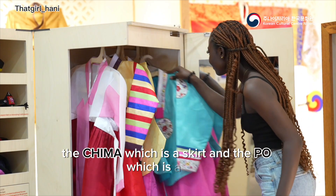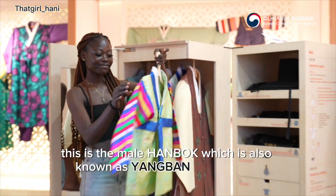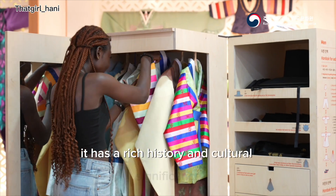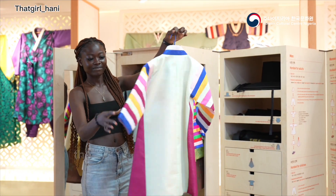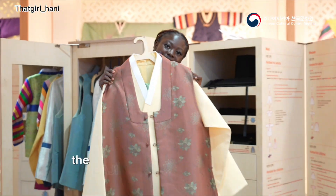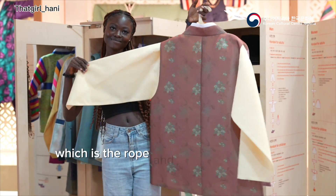This is the male Hanbok, also known as yangbang or nambuk. It has a rich history and cultural significance which represents masculinity. The male Hanbok consists of the jogori, which is the jacket, the baji, which is the pants, and the pole, which is the rope.